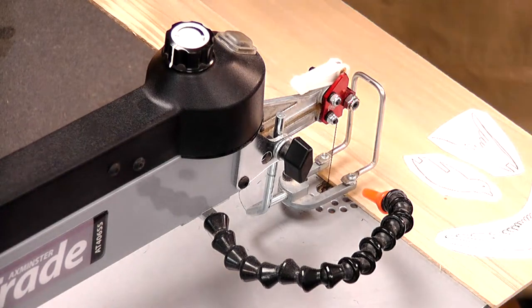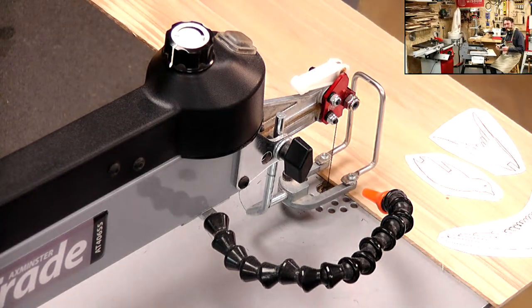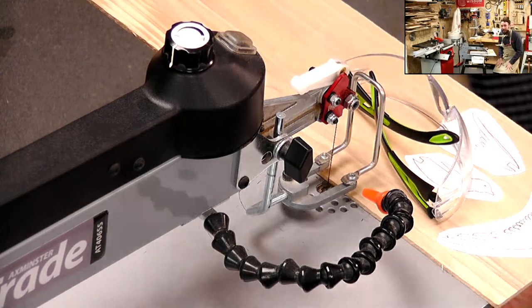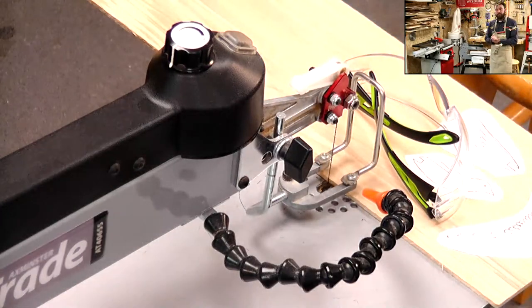First job I'm just going to cut off this excess to make the whole thing a bit more easier to handle. We've got a question from David - he says he's got the same model scroll saw and it's connected to an NVD 750. The problem is that the NVD doesn't pull all the dust from the scroll saw, so have you got any ideas to increase the efficiency?